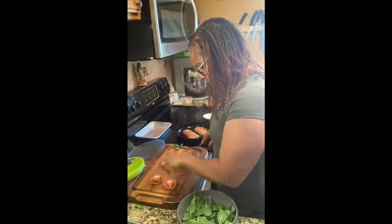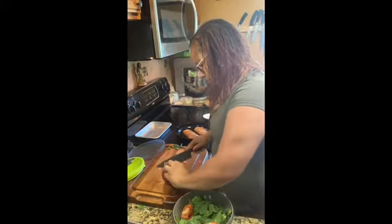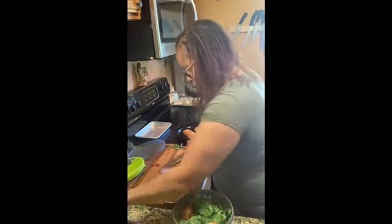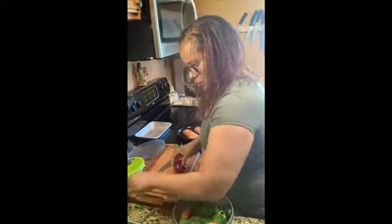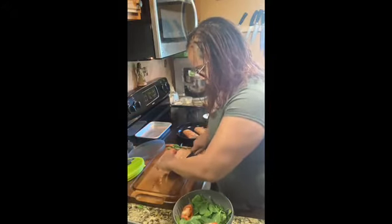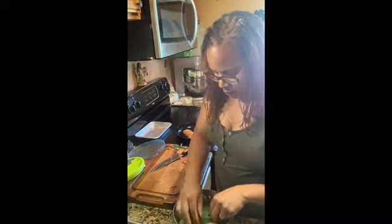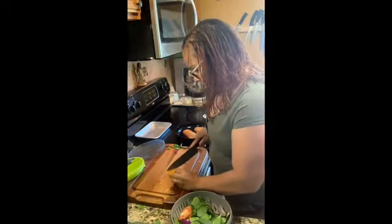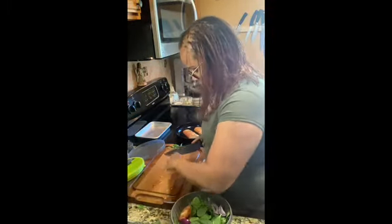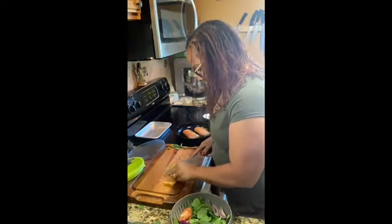Chopping off the ends and put them in the bowl. Same thing for our onion — put it in the bowl.